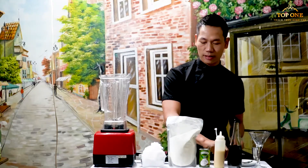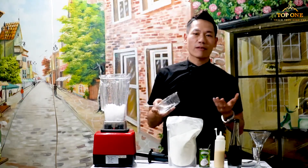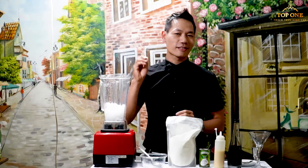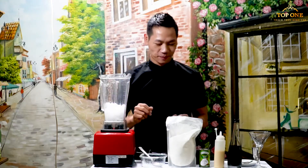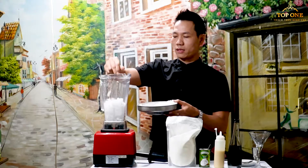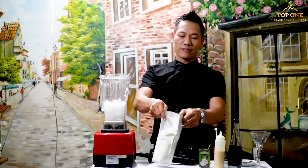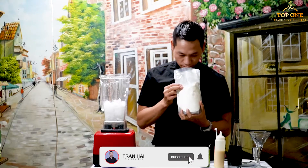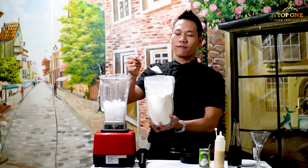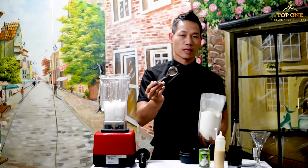So the first step, I take the crushed ice. We need 250 grams of ice. If you have a machine, you don't need to cut the ice — just take the ice cube and put it in directly. We put 250 grams of ice. The next step, we put the mix powder. The flavor is a little bit of vanilla smell. You put 15 grams — you can put 20 grams, no problem. You can put just two tablespoons of this.